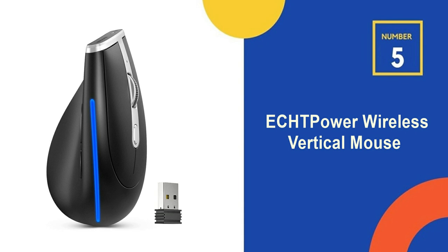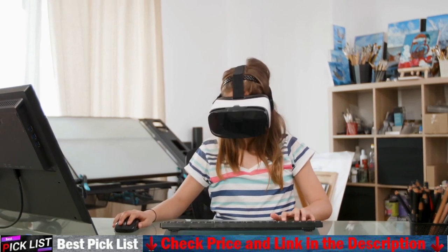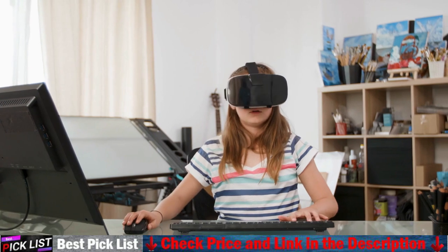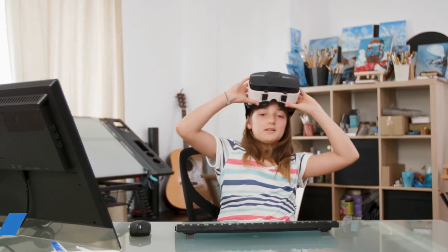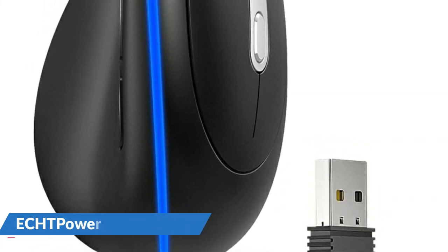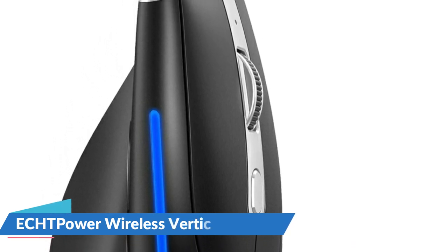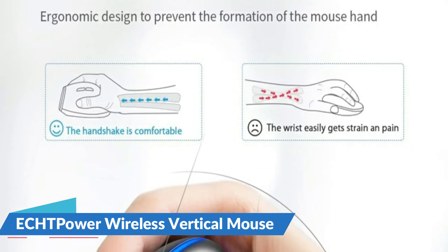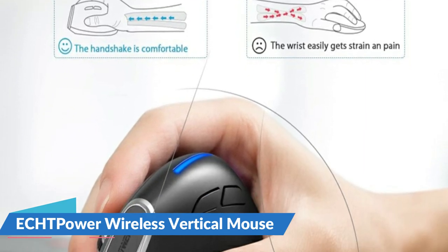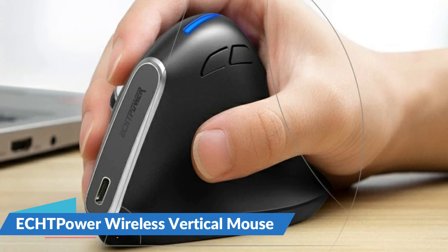Last in our top 5 best vertical mouse list is the ECHT Power Wireless Vertical Mouse. The ECHT Power Ergo Mouse adopts an ergonomic design to fit the palm, supporting the hand and reducing pressure on the wrist and hand, providing a comfortable and natural grip. The left and right buttons are designed for silent click, reducing clicking noise by 90% compared to a normal mouse, allowing you to focus on your work or avoid disturbing others. It comes with a 2.4 GHz wireless receiver at the bottom of the mouse with high anti-interference performance, enabling stable and delay-free wireless connections with an effective transmission distance of 32.8 feet (10 meters). Plug and play, simple and convenient, without any driver required. This soundless mouse supports one-key cycle-adjustable three-level DPI: 1000, 1600, and 2400, allowing you to quickly select the appropriate cursor sensitivity for different needs.